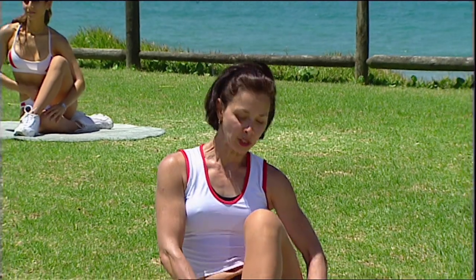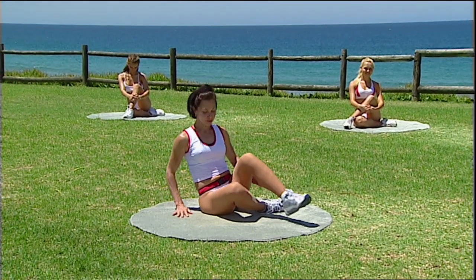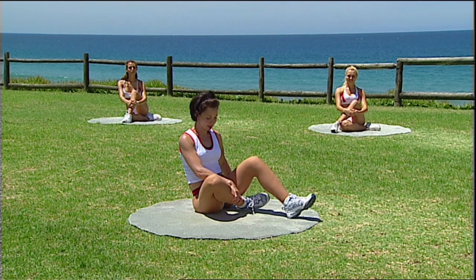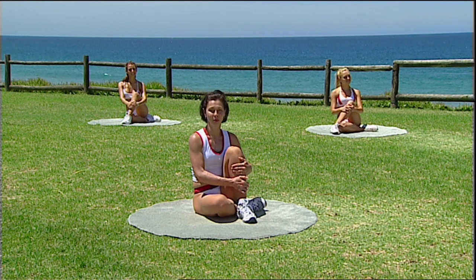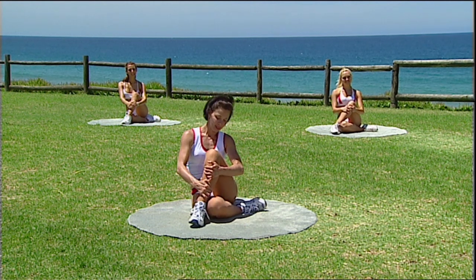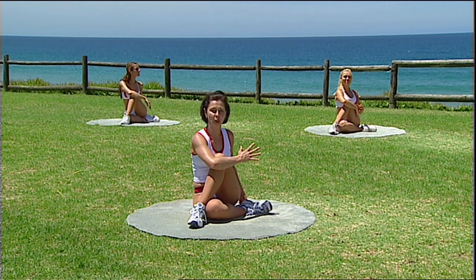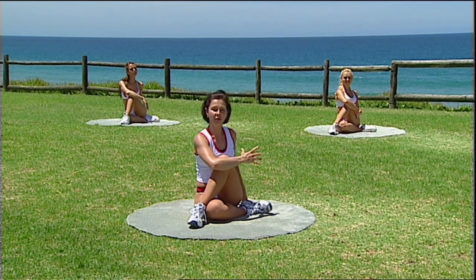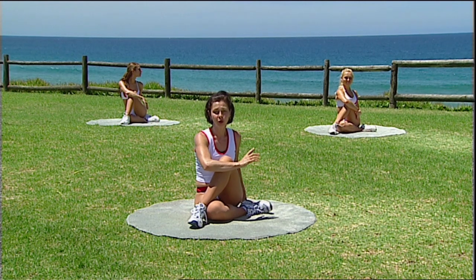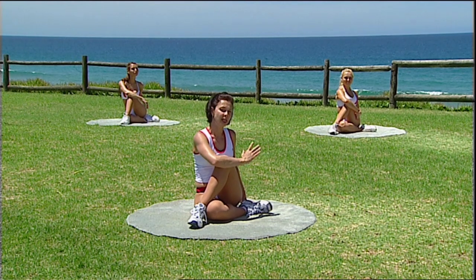Now in this position, the bottom leg is folded into the body and the top leg crosses over. The focus here is stretching into the hip — left leg folds in, crossing the right foot over. If you cannot get that leg over this knee, just have it somewhere here, which might be more achievable for your hips. Flexibility in the hips is a real concern for a lot of people, particularly as we age — our joints start to stiffen and our muscles shorten. So it's very important that you include a good stretching program in your exercise routine.